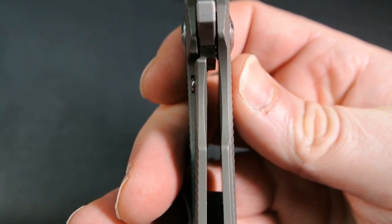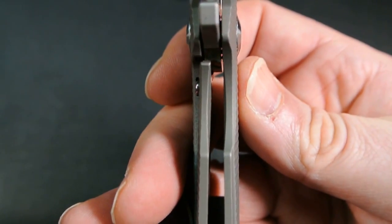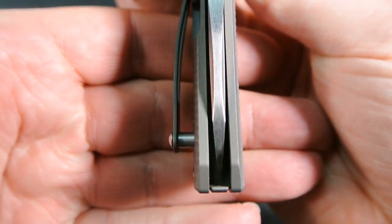The lockup is at about 25% — nice early lockup. Centering is dead on.